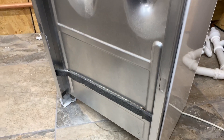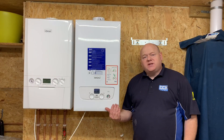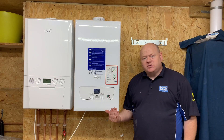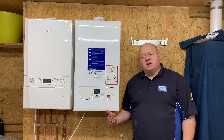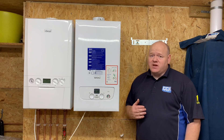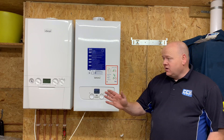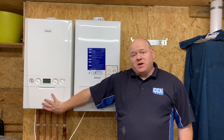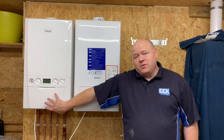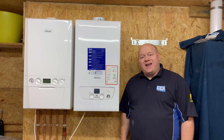Both these boilers come with a 10-year parts and labour warranty, as long as you have the boiler serviced. You need to make sure you maintain the boiler and have it serviced. Both boilers come with a filter — the Ideal comes with an Omega filter or a brass filter, and the Baxi 800 comes with an ADEY filter, which is a plastic filter.